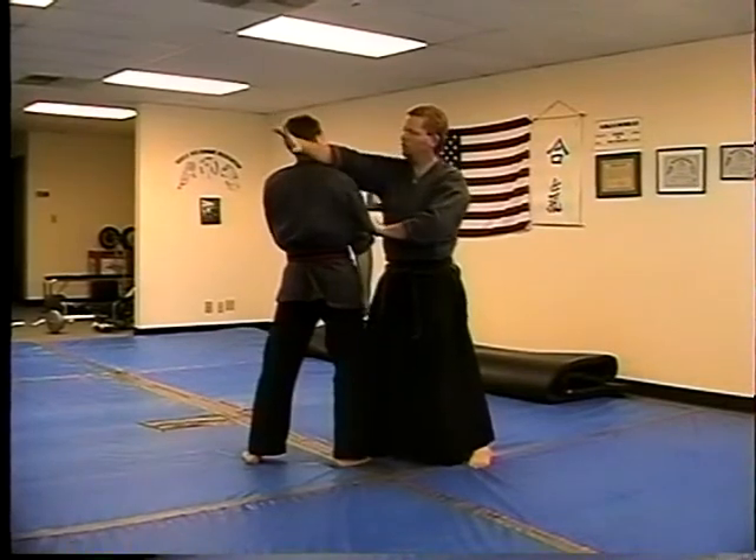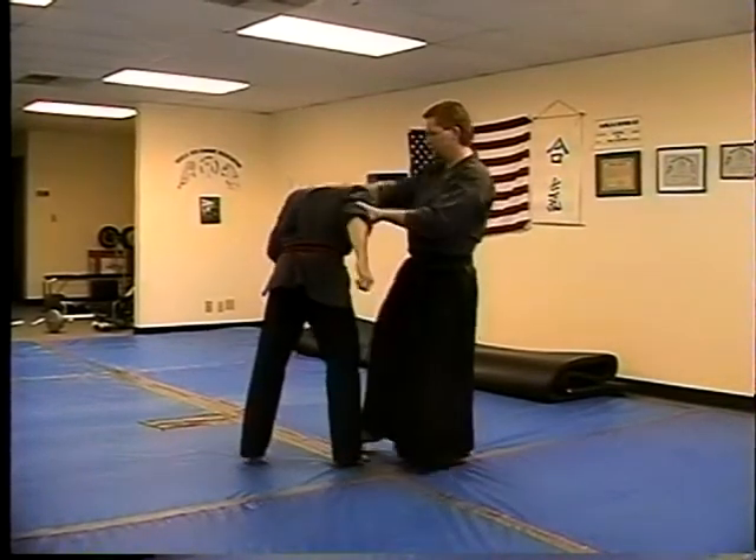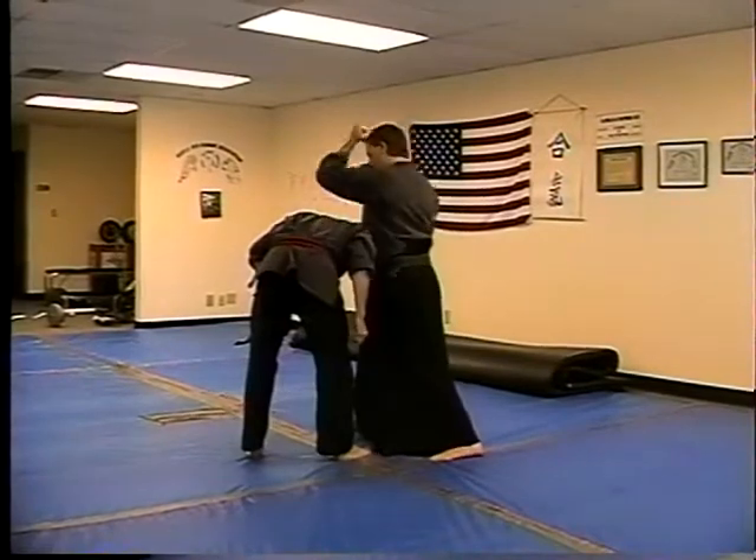The hand then wraps around the neck, pushes him forward, coming up — knee — step out and downward elbow.